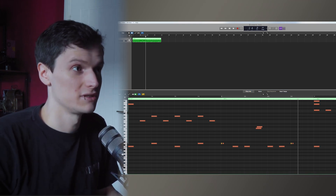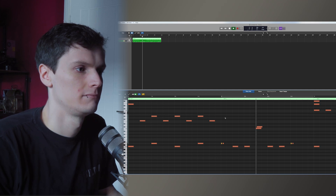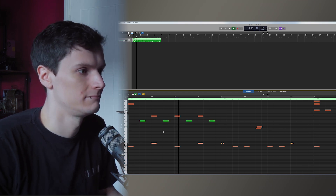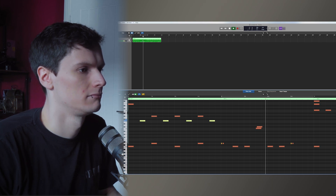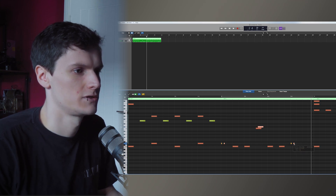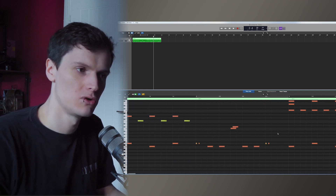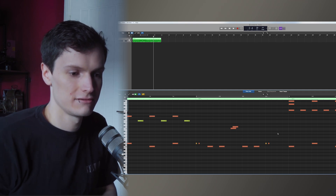So let's push this up to 160. Now these are going to sound way too close together. At this tempo, you're going to want to start adding in more velocity variations so it sounds more realistic. So I'm going to want to space these out. You see? Faster speeds, you're going to want to space them out a bit more to make them sound more natural and to take up that sonic space that you intend a flam to do.